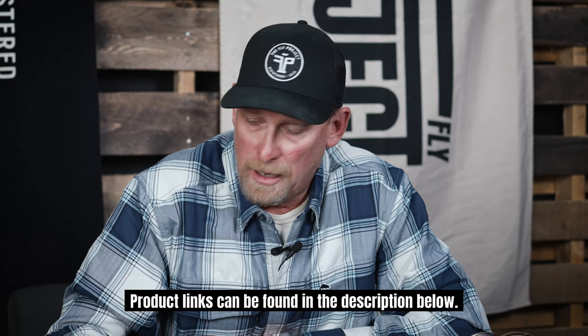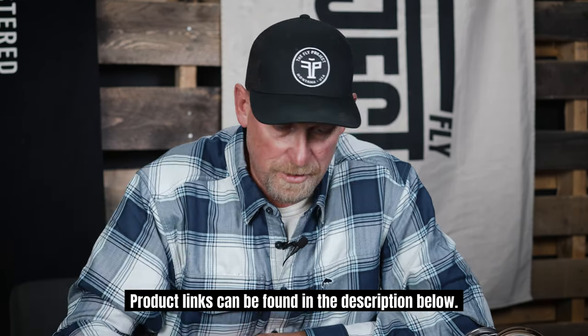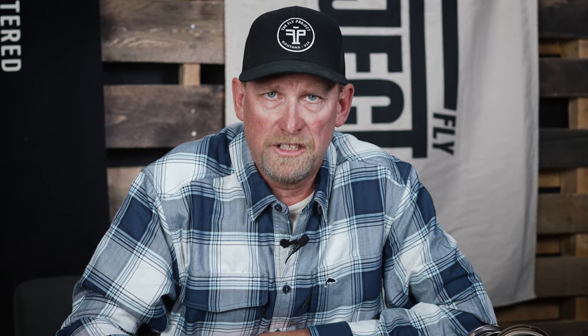A couple things about Scandi lines to hopefully increase your fishing success and show different ways to use them. If you have questions we are always happy to answer them — just leave them in the comments. Products such as that line, these leaders, and all this good stuff can be found at flyproject.us.